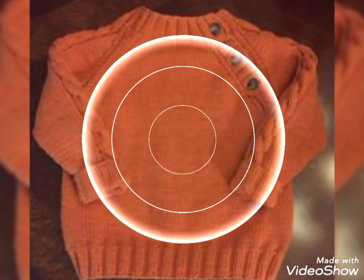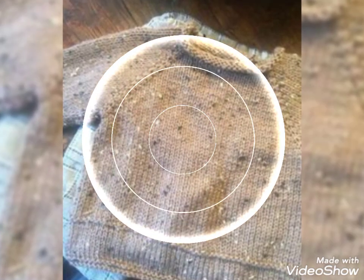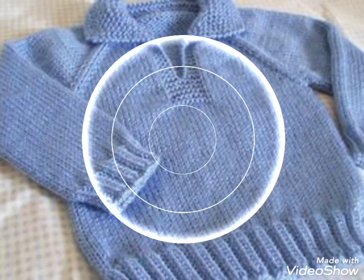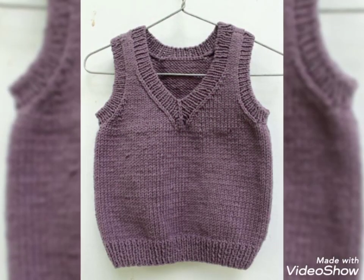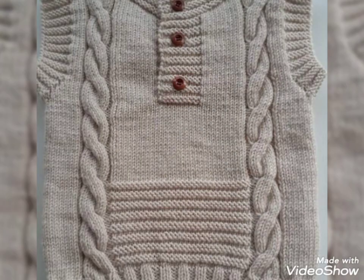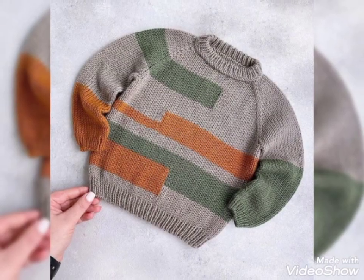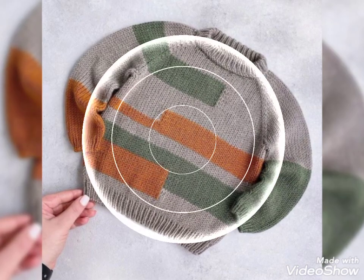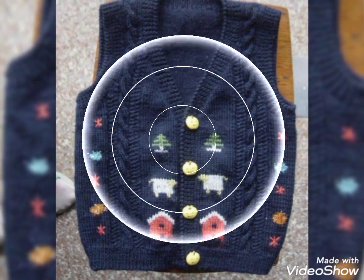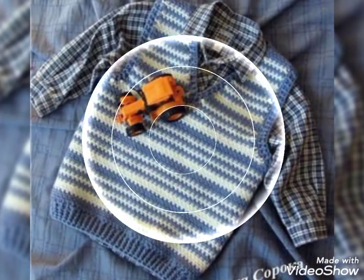Hello everyone, welcome back to my YouTube channel Advanced Collection. I'm going to show you baby boys and baby girls cardigans which are made from crochet with a very different and beautiful design. You can see it's very decent and beautiful, and I think you will love my design.